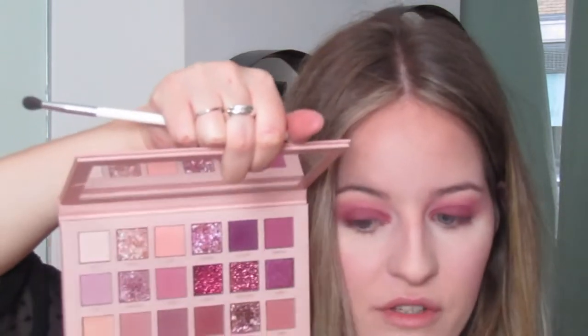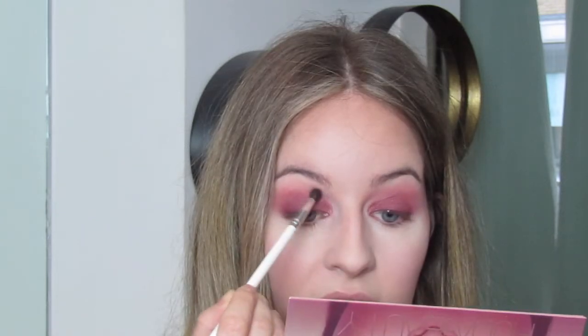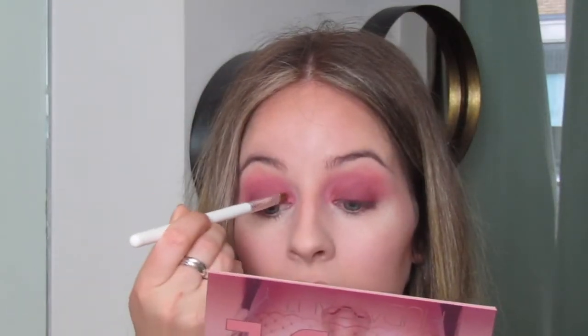Going in with a really tiny brush — the JH40 — and going back in with Lace and Tickle just in the inner corner section, a little bit further up, to help blend everything together and make sure those colors are still visible. Then going back in with a tiny bit of the Fantasy shimmer — actually using my finger this time just to get a bit more color — then back with the brush to make sure it's blended in.